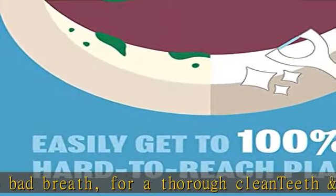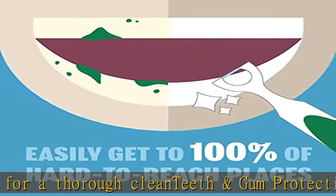Listerine Ultra Clean Access Flosser refill heads remove small food particles that get stuck between the teeth and around gums.